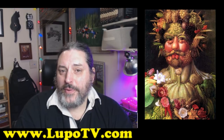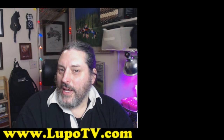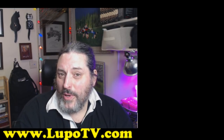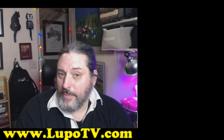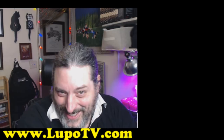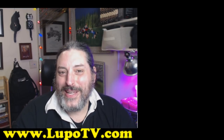Remember, you are what you eat, so you might want to stay away from that processed meat stuff. Anyway, if you like what you heard and you want to support the channel, please check out my Amazon link below. Also check out these other videos, and I hope you'll keep checking out my channel. Thanks so much for stopping by.